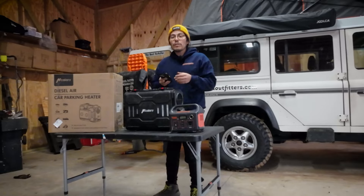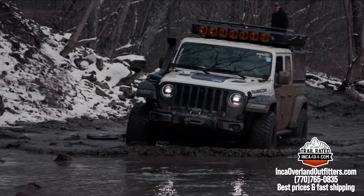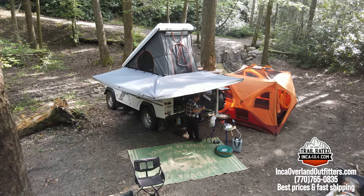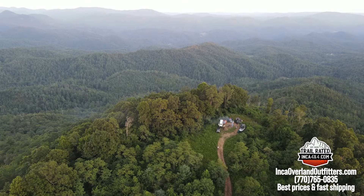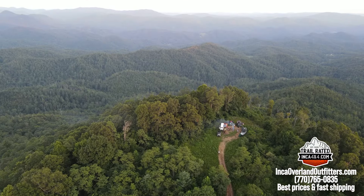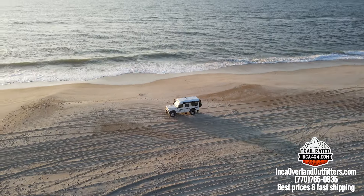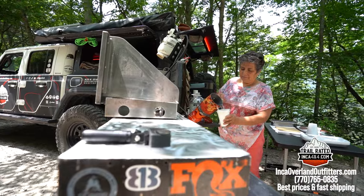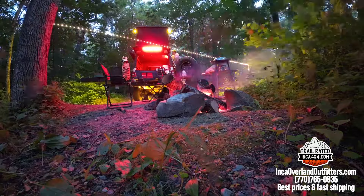If you're new to the channel, consider subscribing. We do a lot of off-roading, overlanding, vehicle travel — whatever you want to call it — content where we build overland trailers. I have a 96 Land Rover Defender diesel with a camper conversion. We've had Jeeps, Toyotas, everything. Our online store for the best prices is IncaOverlandOutfitters.com.